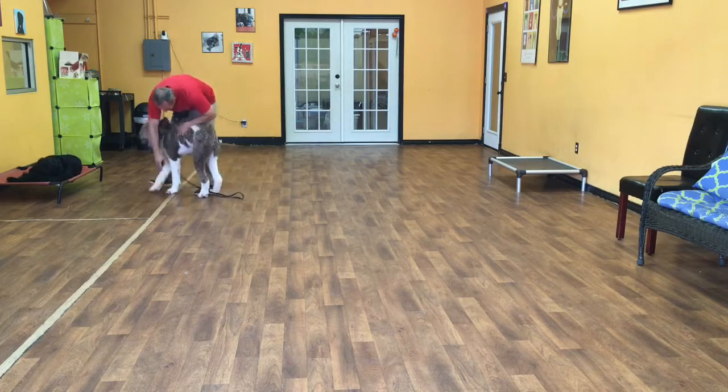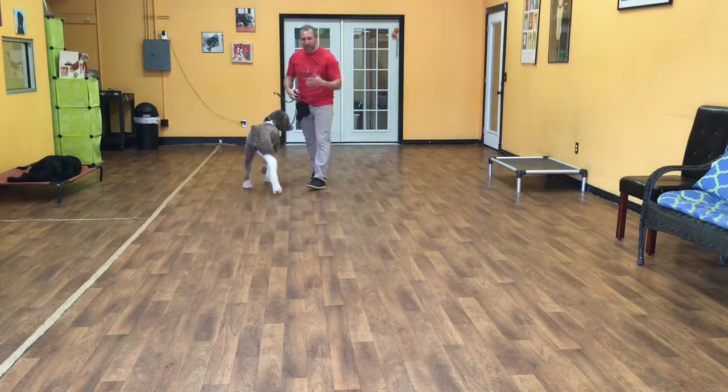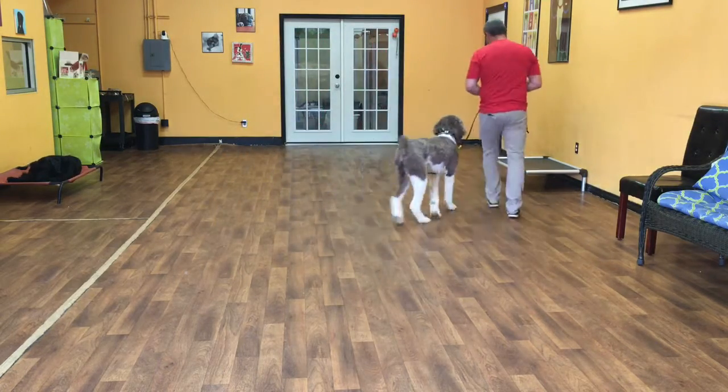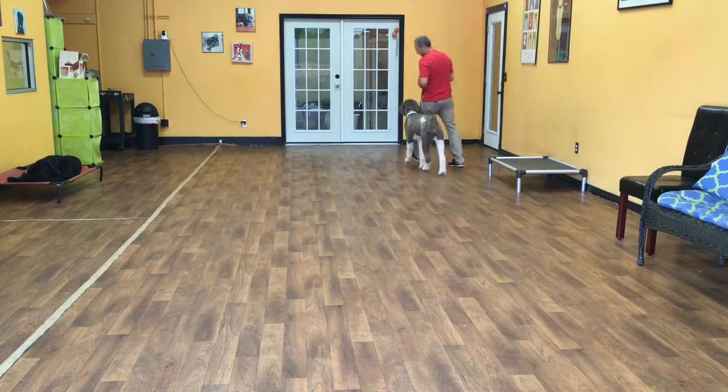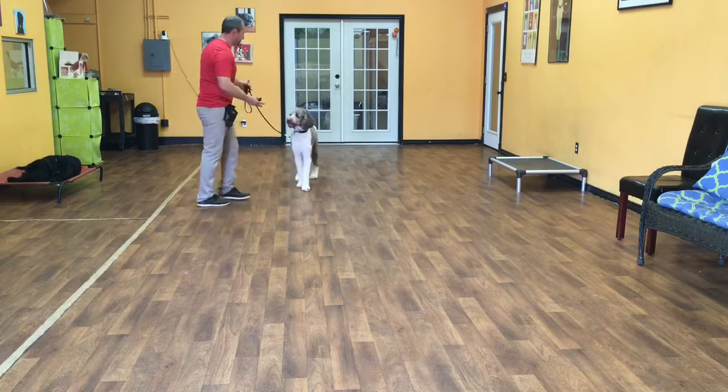Now what I'm going to do with Merlin is a motion command. This is just where I put Merlin in motion, and as we're walking I'm going to give him a command. I expect him to hear that command and stop and do it. We'll start with the sit first. Merlin, sit. Good. And then I'll walk away.